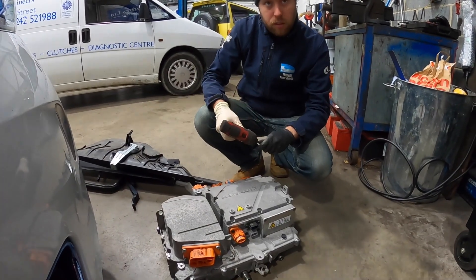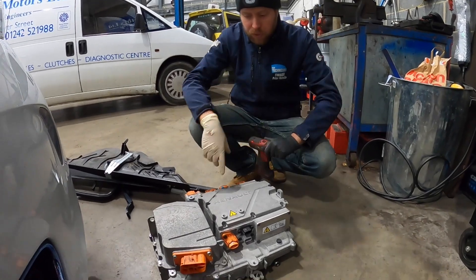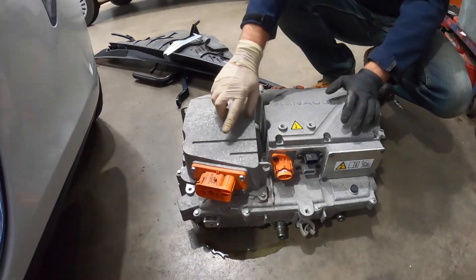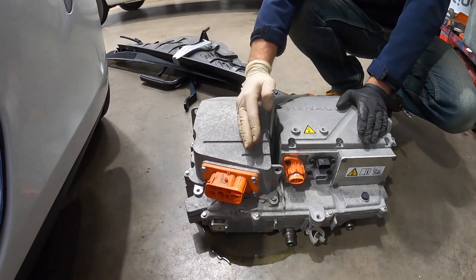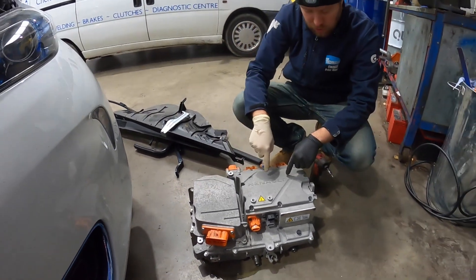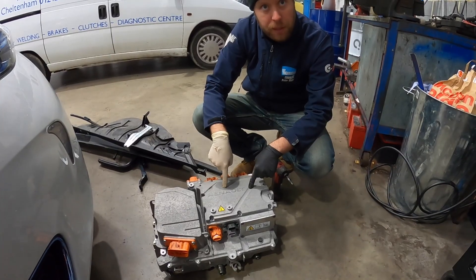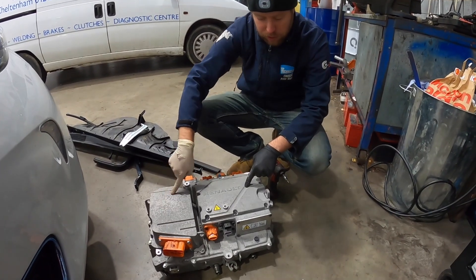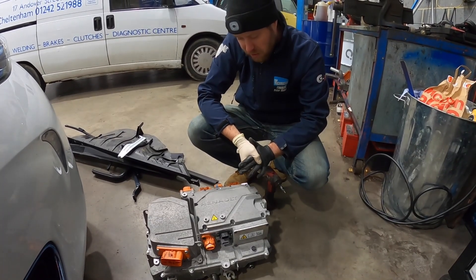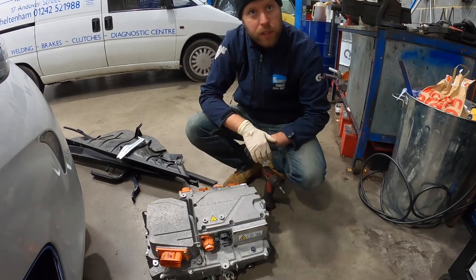So Pete, what do you think the fault is? This won't charge at all on single phase or three phase. Under here there's a charging filter and a couple of relays that determine whether it's on single phase or three phase. We believe that side is all working because in the rectifier we can see using the diagnostic tool that we've got the right mains voltage coming in — so everything is okay up to that point. We're suspecting a possible current sensor or rectifier fault.